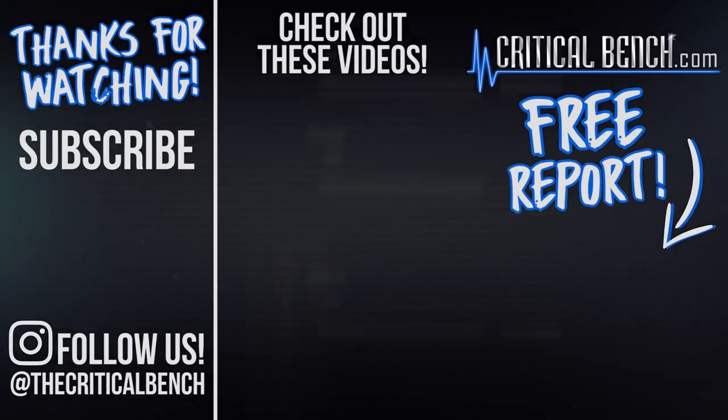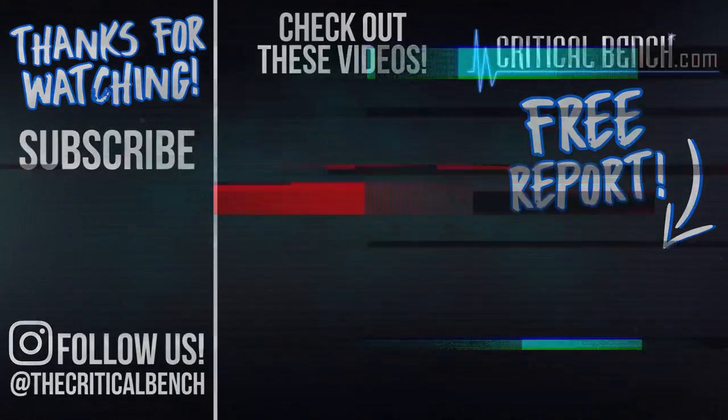Be sure to give this video a thumbs up, subscribe to our YouTube channel below, leave me some comments, some questions you might have, and be sure to check out this free report. Thank you.